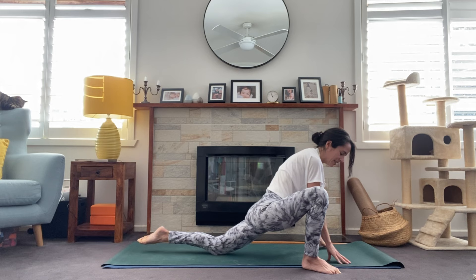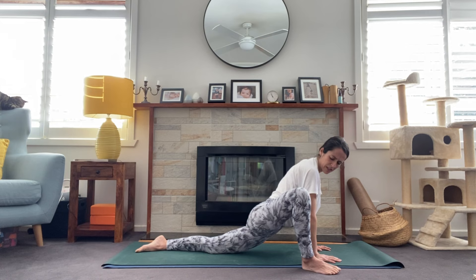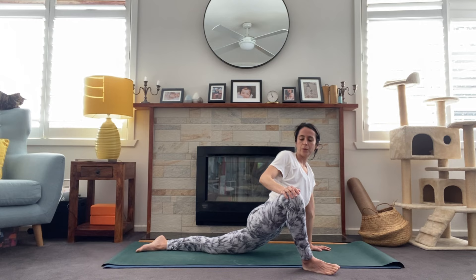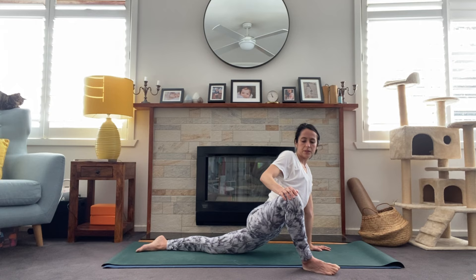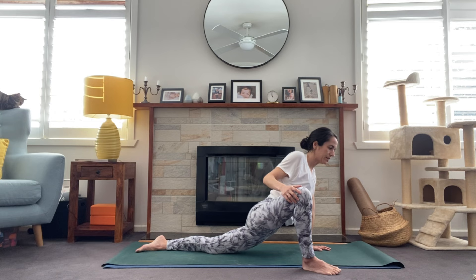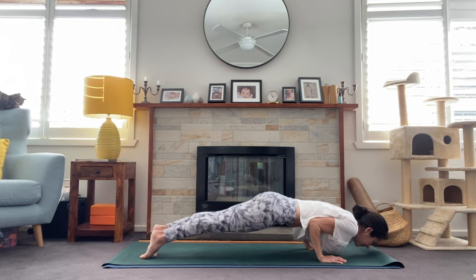Slightly bending into that right knee, we'll take a big step back, finding runner's lunge, sinking those hips toward the floor to get a nice stretch through the front of the left hip. Walking those toes out to the right, we're going to sink down into lizard lunge. We have a few options — you can turn the toes out to the right, which might give a little more opening through the hip. There's also the option to place the hand on the knee and start to twist the chest open. Or you can just stay here — that might be enough intensity. Taking some nice smooth, slow breaths.